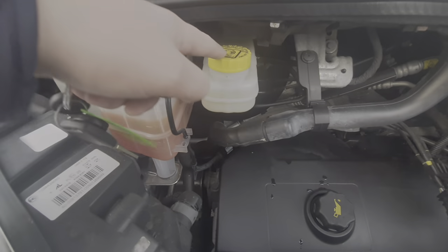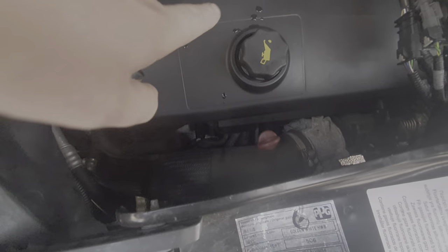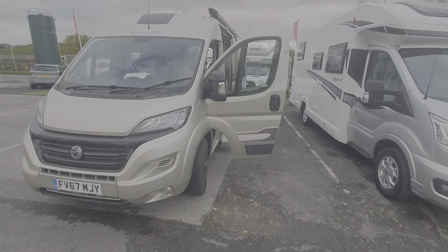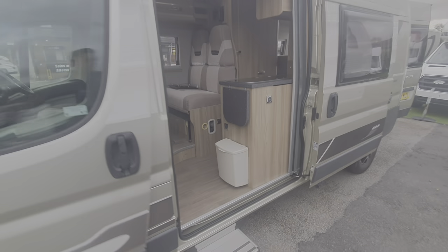Under the bonnet you also have washer fluid, coolant, brake fluid, your dipsticks, and oil fill. As we make our way around the vehicle, I'll show you the outside controls before we go to the inside.